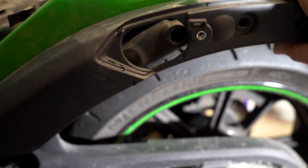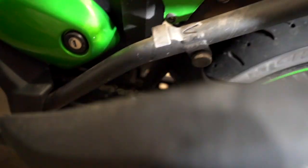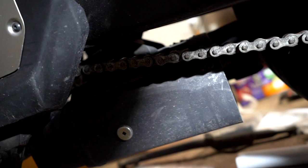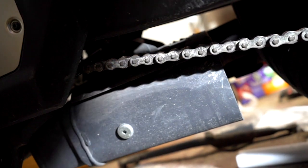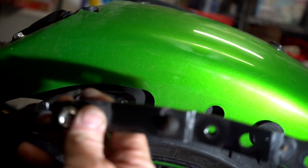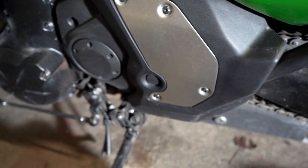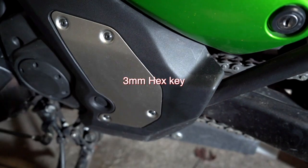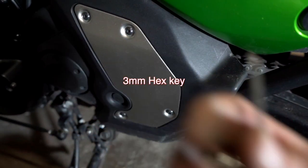Then you just push this toward the front and pull it off. Hang on to this piece because you're going to need to attach it to the other arm. You're going to have to remove this trim piece of plastic — there are four bolts and each one of them is a 3mm hex key.